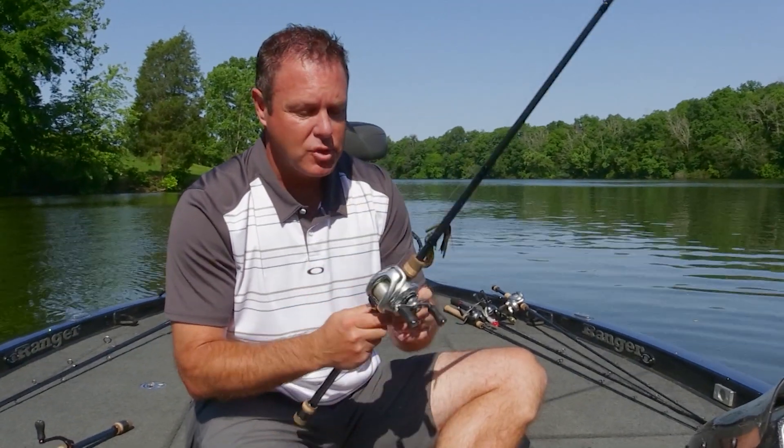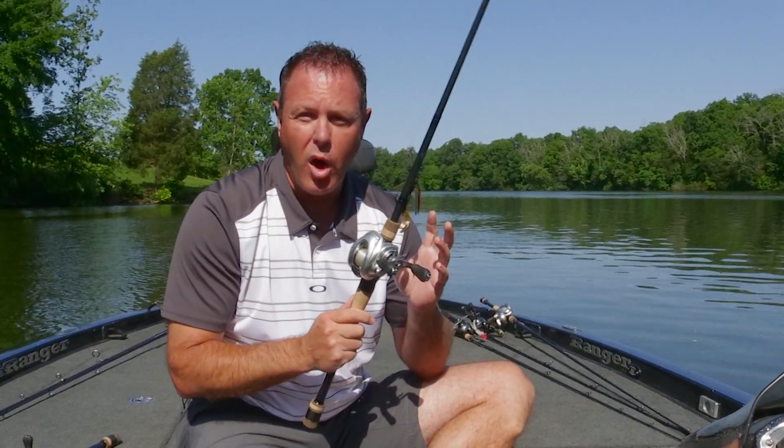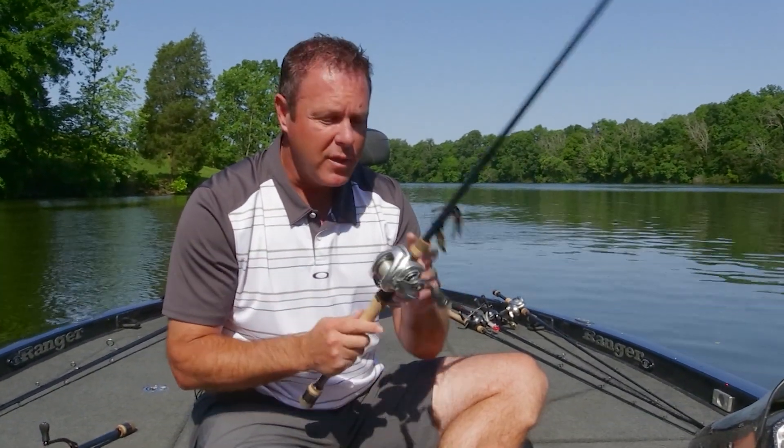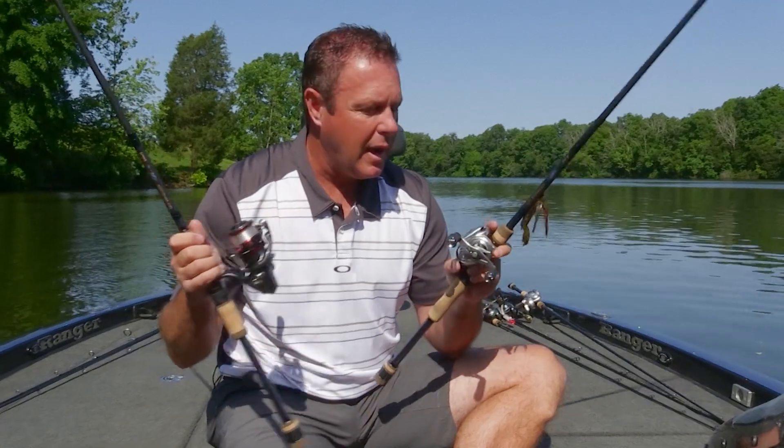Today we're going to talk about one of my absolute favorite topics, and that is fishing reels. This here is your traditional baitcasting fishing reel — a low-profile reel. This is the rod and reel setup that I use on about 80% of all bass fishing. Friends call me all the time asking what rod and reel I recommend, and this is typically what I'm going to recommend.